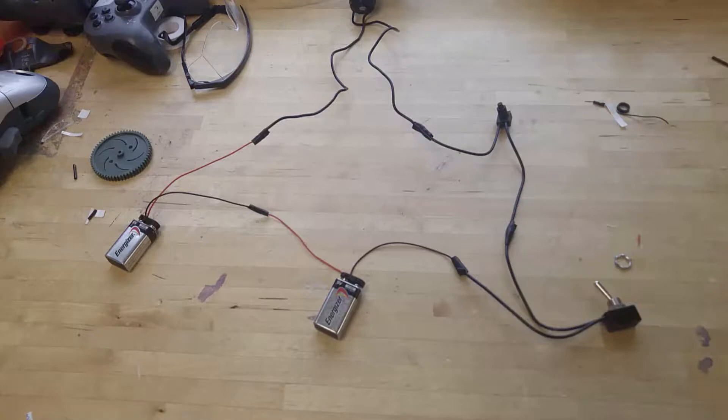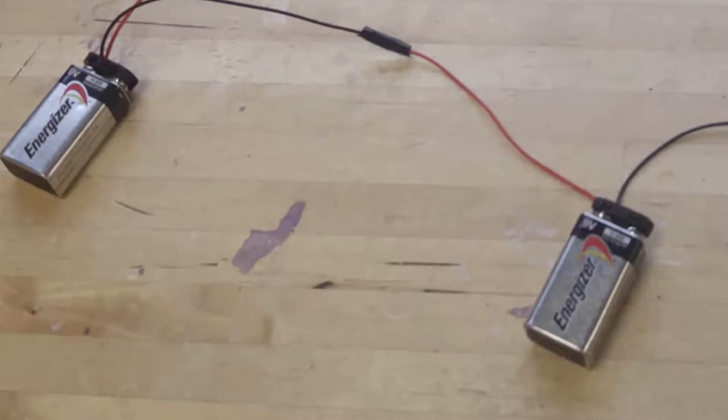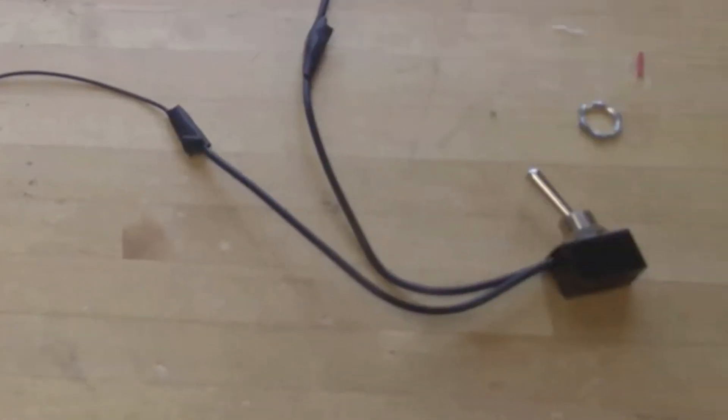The first part of the electronics is your batteries. I've connected positive to negative and you use 9 volts to power your whole thing. You want to use two because one is just not powerful enough to get that signal. The next part of your cannon is your switch — I like to call this a safety switch because whilst the switch is on, you cannot have any electricity pass through it.